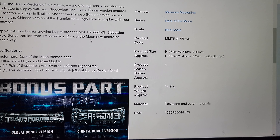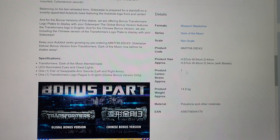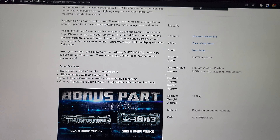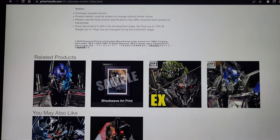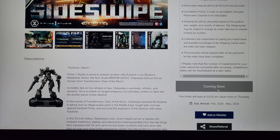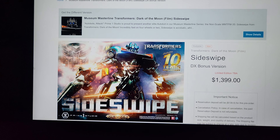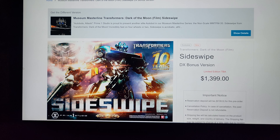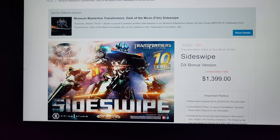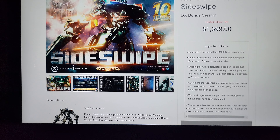With the blades in you save about 9 centimeters on width and it's also 9 centimeters less deep, so that's the space consideration. It's going up for PO very soon. I think it's a great statue, but I'm not sure how well it'll sell — Sideswipe was only in Transformers 3 and he's not a super popular character, kind of a C-level Autobot.